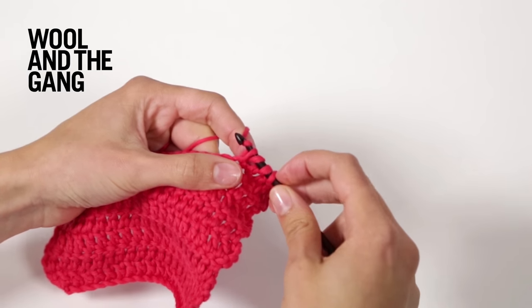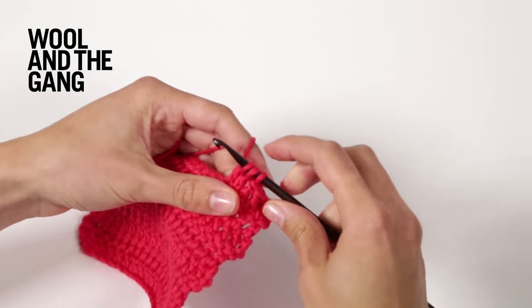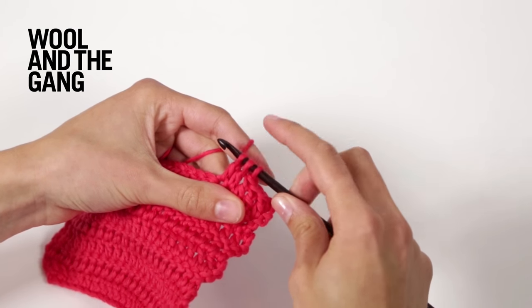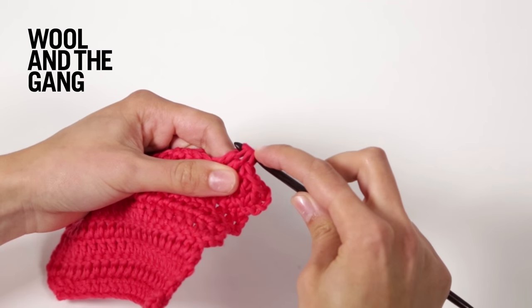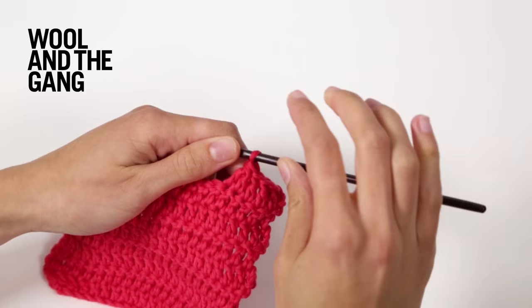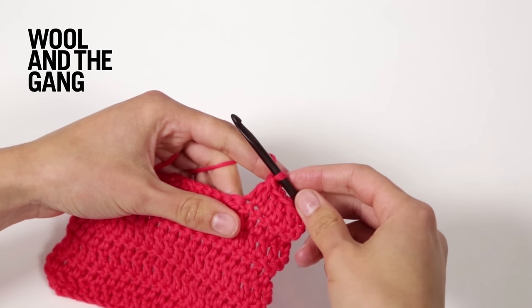Wrap your yarn and bring it through the first two loops. Now you've got three loops on your hook. Wrap your yarn again and bring it through all three of those loops. Like so. You've now made your double crochet decrease.